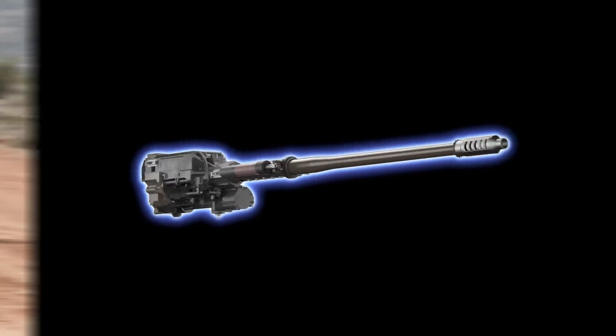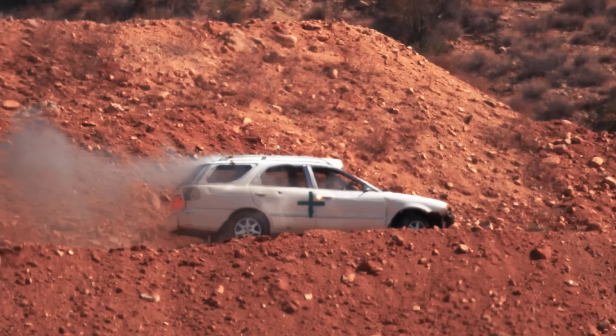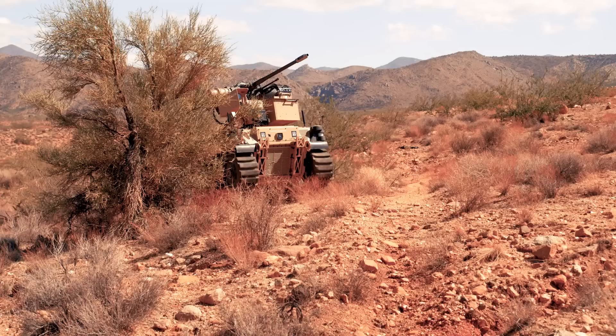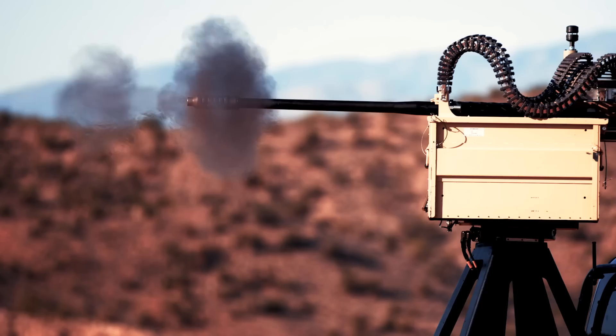Adopted by the U.S. Army as the XM914 and battle-proven on a variety of lightweight platforms worldwide, the M230LF can be integrated into remote weapon stations where small-caliber weapons are traditionally used.